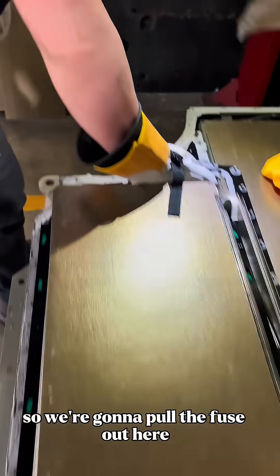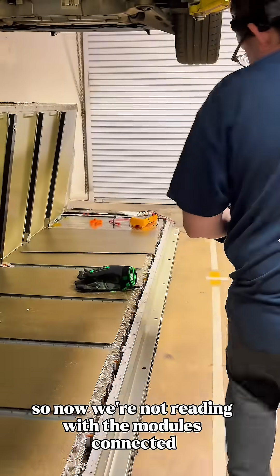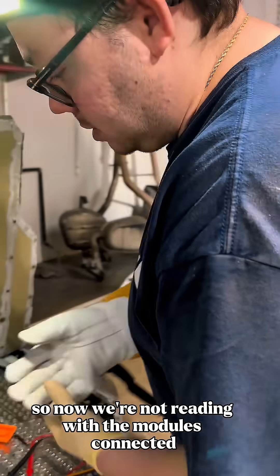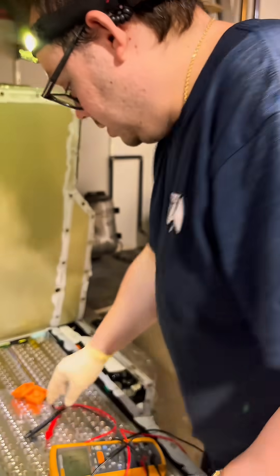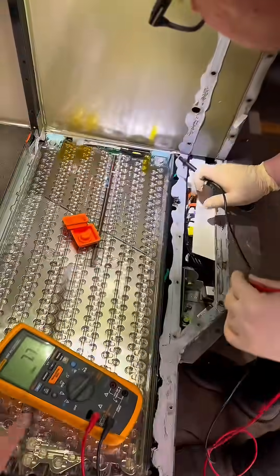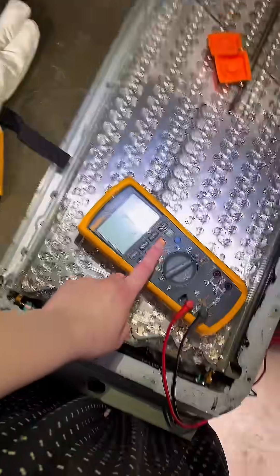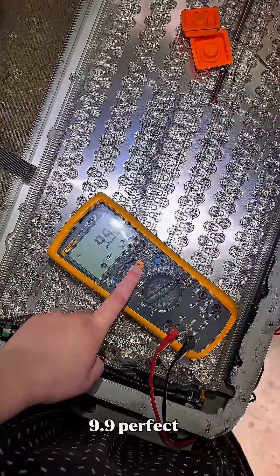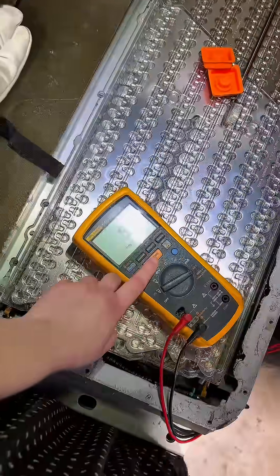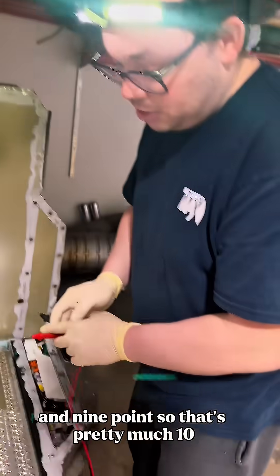We're going to pull the fuse out and recheck — we should have 10. Now we're not reading with the modules connected; we're basically just reading with the BMS and the chassis. We get 9.9 — perfect. And 9.8. So that's pretty much 10.